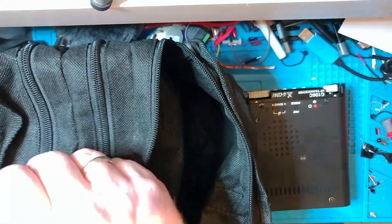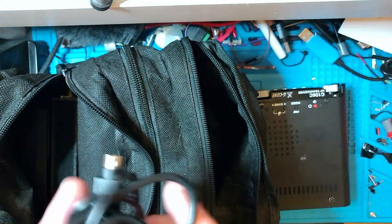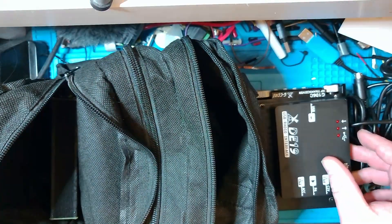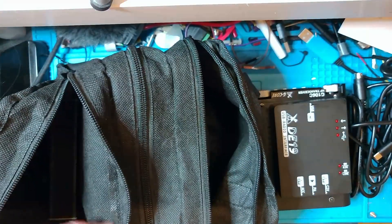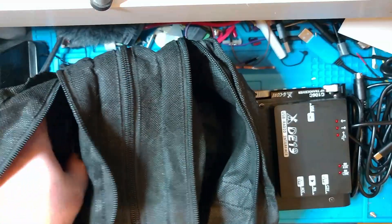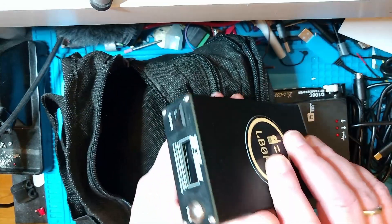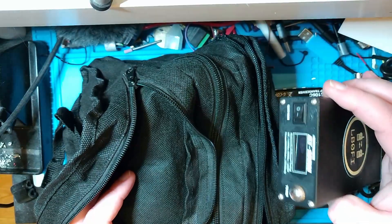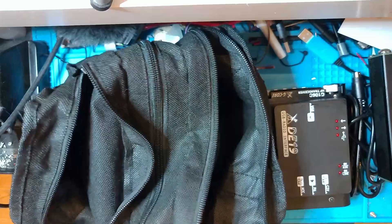Let's move to the other side pocket. I talked about this being a Digimode capable kit, so I've got the cables for the Saigu DE19 Digimode interface, and of course the DE19 itself. I also have a tuner — the AT100. I made a review video about this a couple of videos ago, so go ahead and take a look at that. This is a really flexible little tuner, and the reason I have a tuner will be apparent pretty soon.